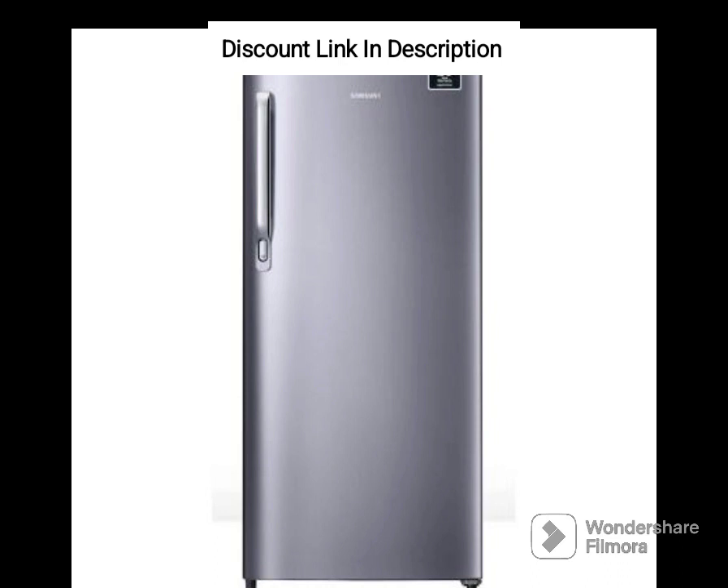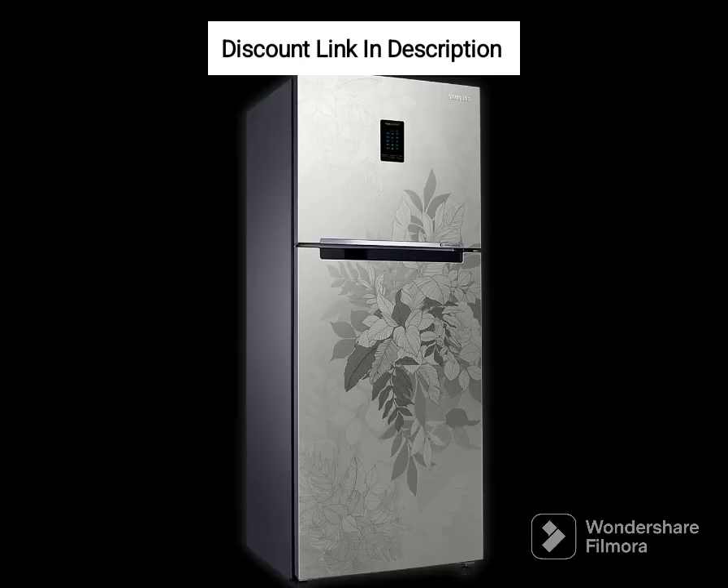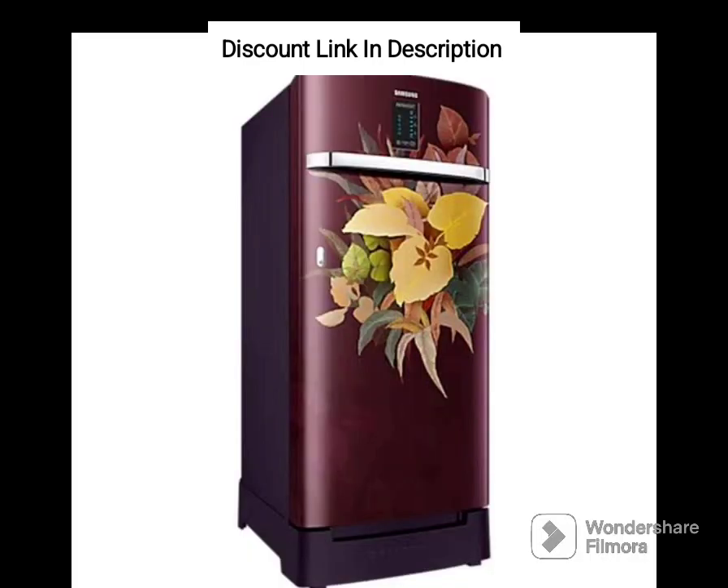The fridge's design is sleek and modern, with a bold Mystic Overlay Red color that adds a touch of style to any kitchen. The digital inverter technology ensures that it runs efficiently and quietly, while the Direct Cool technology helps to keep the temperature constant, making it ideal for those who value energy conservation and sustainability.